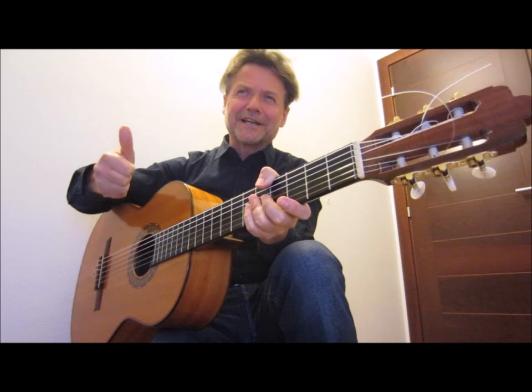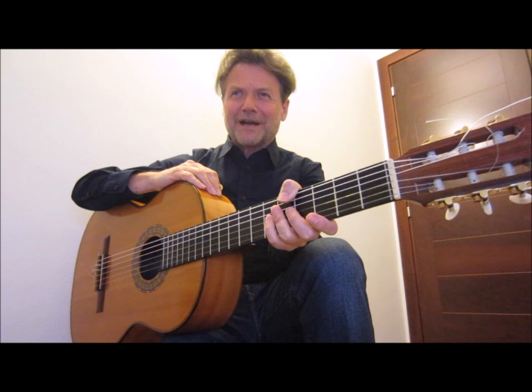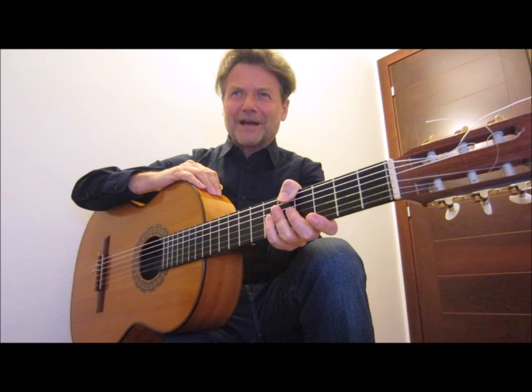Please click like and subscribe to my YouTube channel, and see you soon for another Classical Guitar Lesson video with Daniele Magli. Thank you very much.